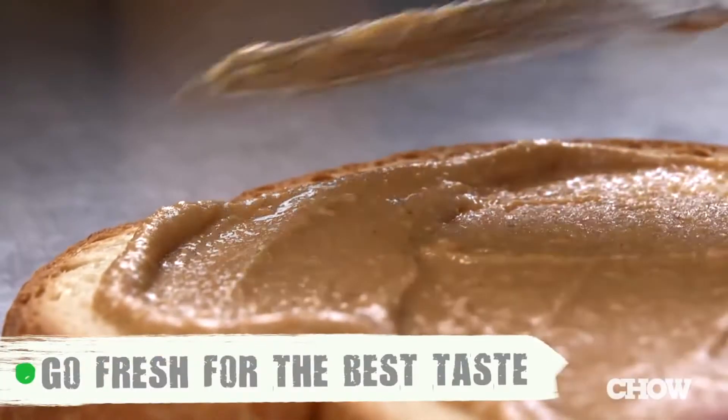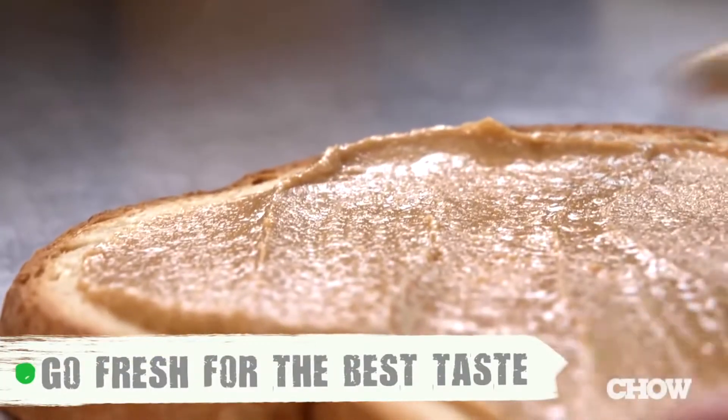The most important thing is that the peanut butter is fresh. Don't eat old peanut butter. Thanks. Some grocery stores now have machines where you can grind your own peanut butter. Why in the hell would I want to make my own peanut butter? That's why I buy it in a tub — it's already made. All I have to do is eat the stuff. What next? Should I go grow my own peanuts, then shell them, roast them, and salt them? Yeah, I don't think so.